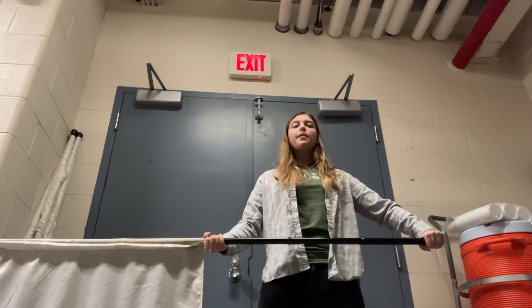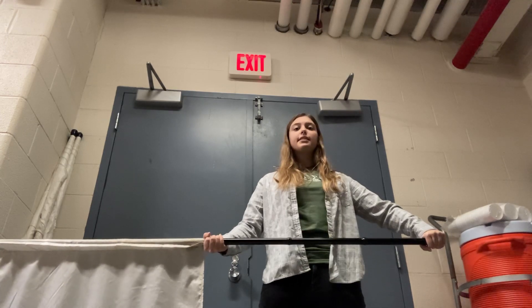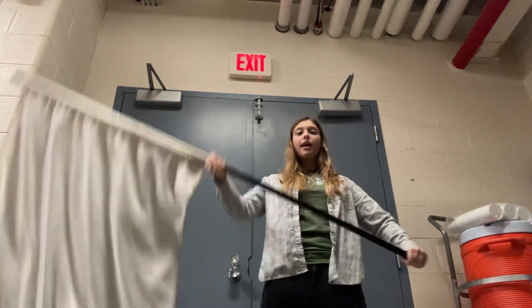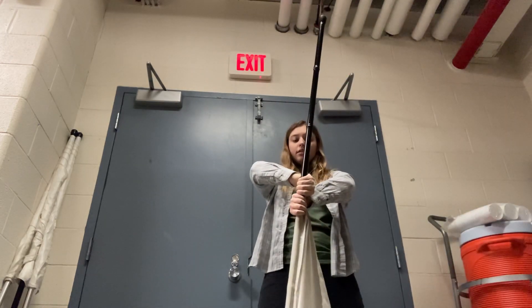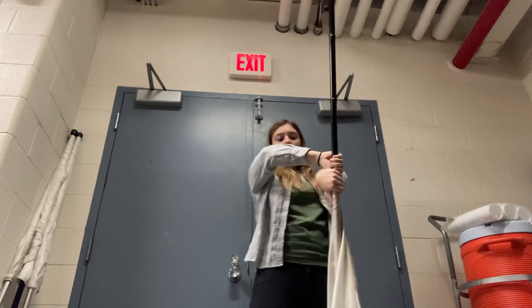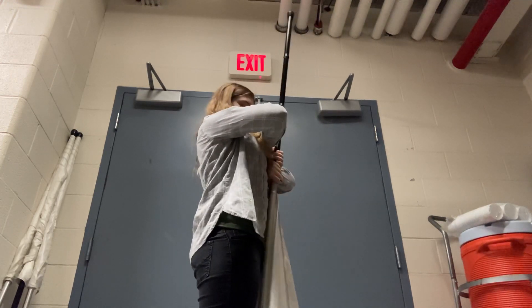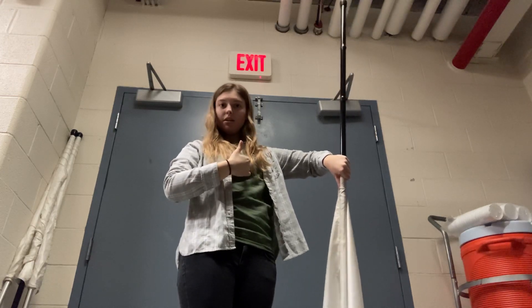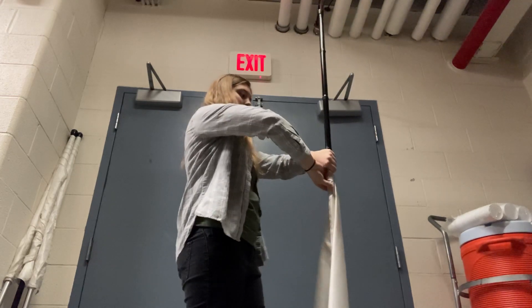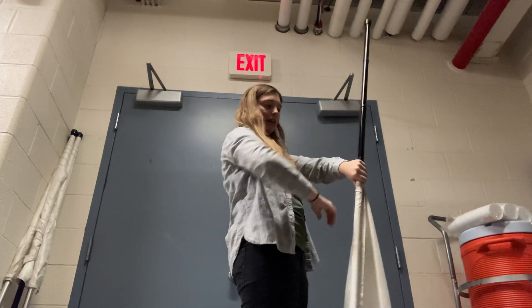We're gonna start: five, six, five, six, squeeze, eight, and one. Going down, both of my thumbs are down. I'm about right at my chest — if you're a woman, right at your bra line. Both of my thumbs are down.